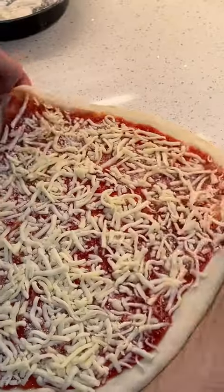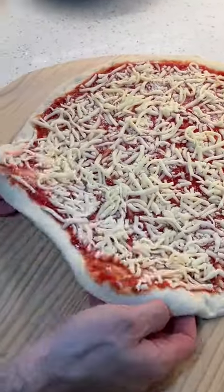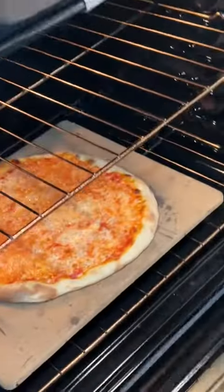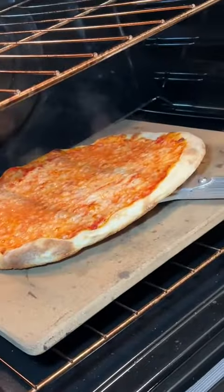Give the peel a shake to make sure your dough isn't sticking, then pull it back to a perfect circle. I preheated my pizza stone on the bottom rack at 550°F for 1 hour. Slide the pizza in the oven and after 5 minutes, give it a 180-degree turn.